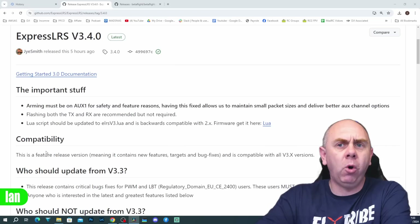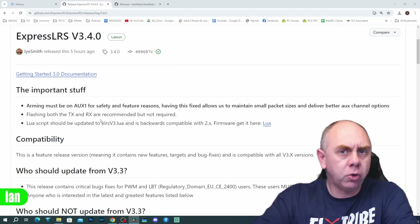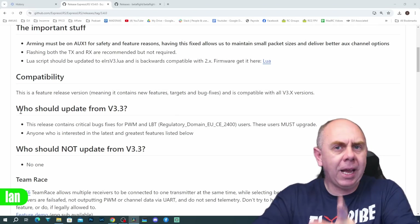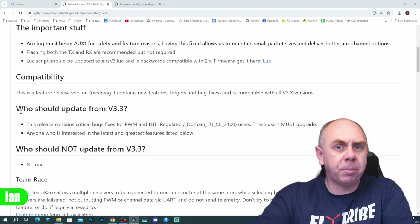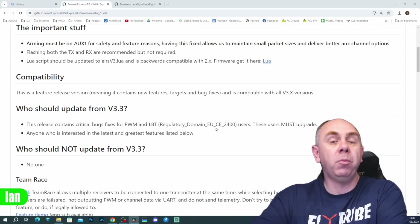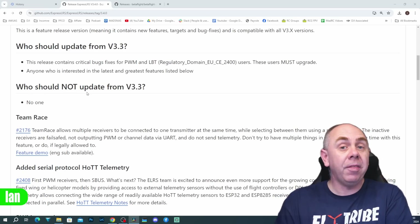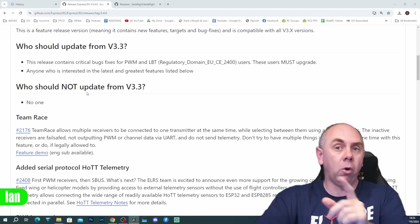It is version 3.4. At the top you have the important stuff about what your arming switch must be on — do make sure you read this because it is very important. You've got info on compatibility and who should update from version 3.3. There are some specific bugs fixed that you should note, especially if you use PWM or you're in the LBT region. What is also great is they say who should not update from 3.3, and that is no one — this update is for everyone.